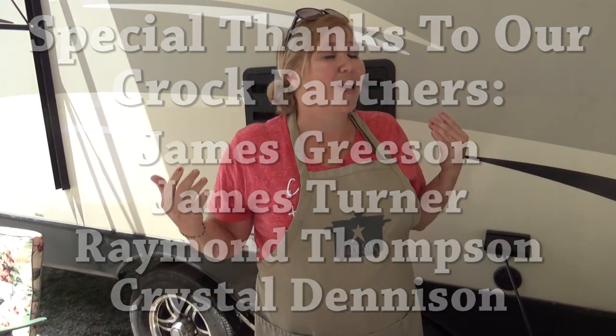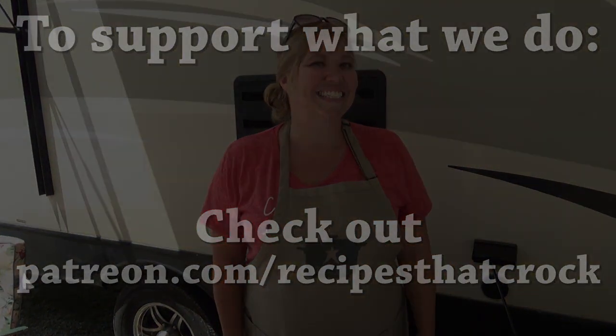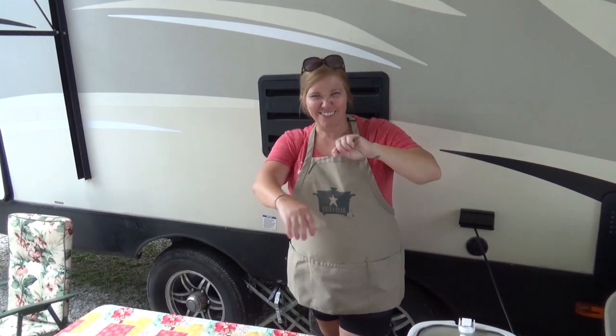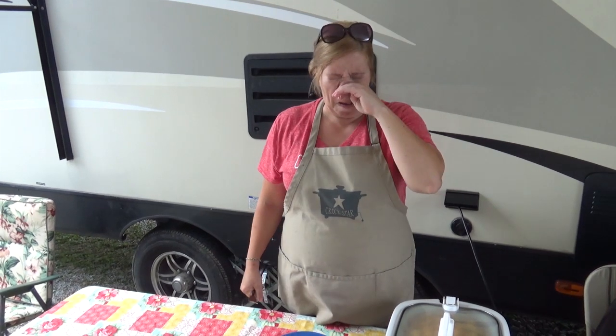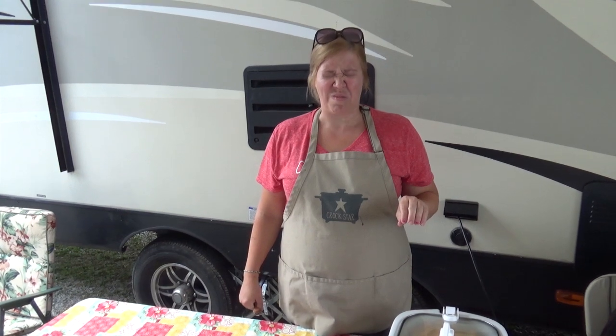Whatever you do, laugh often, eat good food, and speak life. Bye bye — stick a fork in me, I'm done! If you want to see the latest video, click on the left. If you feel like subscribing, click on the right. And if you think we're funny enough to send us money, click the Patreon link below.